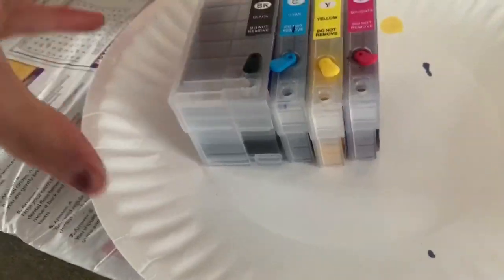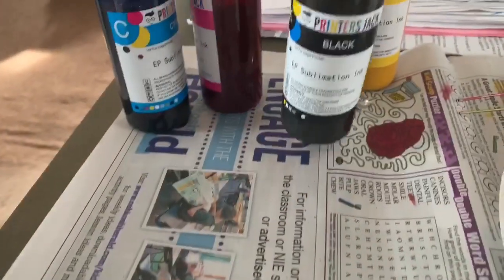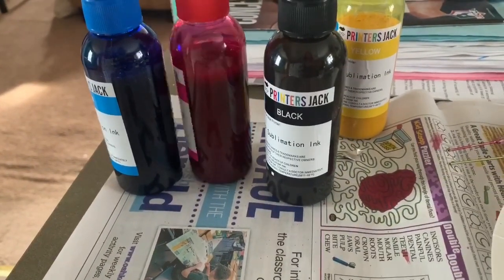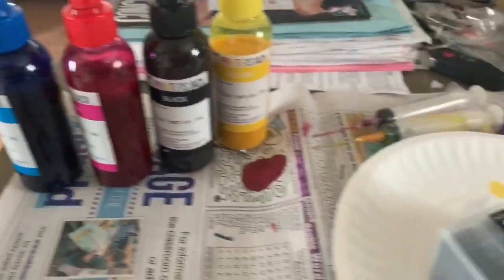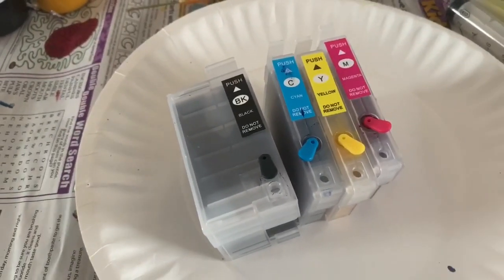I'm going to continue filling the rest of my other two. Okay, they're all filled up. The black does take quite a bit of ink, but if you look at my bottles I still have a ton of ink left — it really does not take a lot. I'll be able to use this ink for quite a lot of things. That is how you fill them, and I can show you how to install them in a different video.